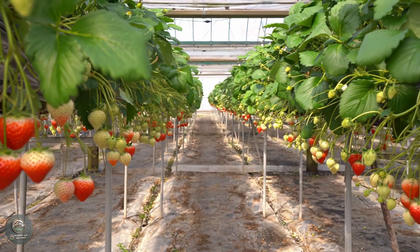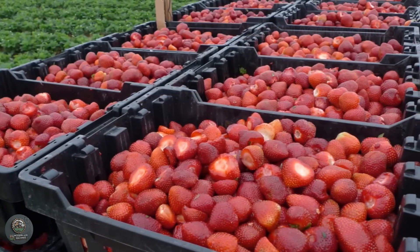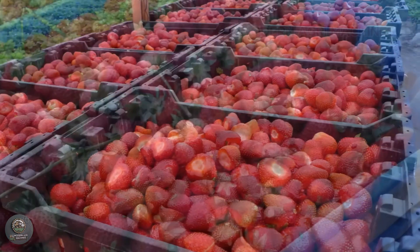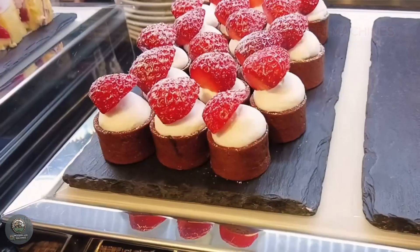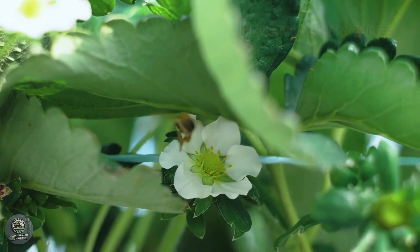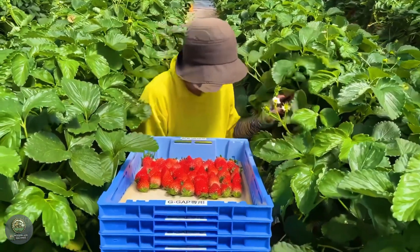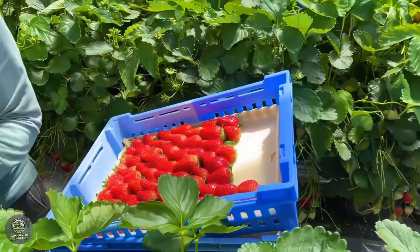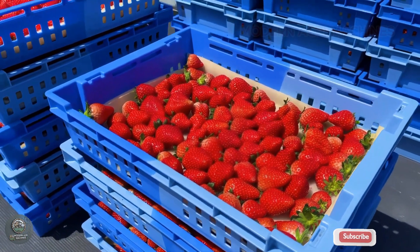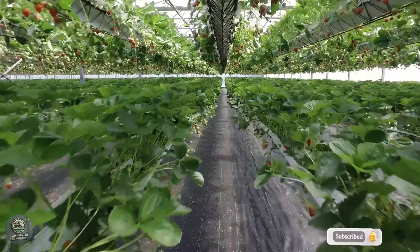Hello, everyone. Welcome to Modern AgriMachines. In today's video, we'll dive into the journey of growing and harvesting billions of strawberries each year. From selecting the best varieties, applying modern technology, to automated harvesting processes, everything will be unveiled. This is your chance to learn how to boost productivity and efficiency in agriculture. If you're passionate about this field, don't miss out on the incredible tips we're about to share. Let's get started.